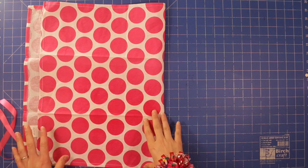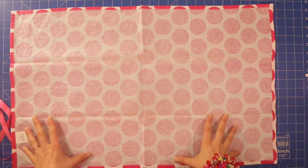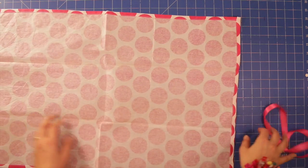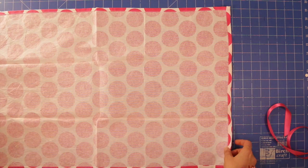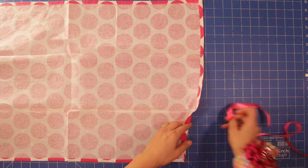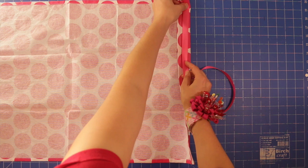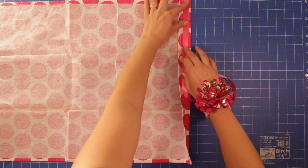For the first step, grab your tea towel and unfold it so you have the wrong side facing you. We're going to take the short ends and fold them both over and stitch them down to create little channels — one for the ribbon on one end and the elastic on the other end. Make sure the fold is big enough for you to thread your elastic or ribbon through, so just use them as a guide.